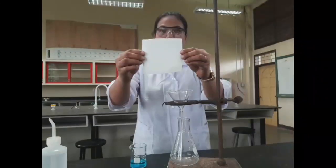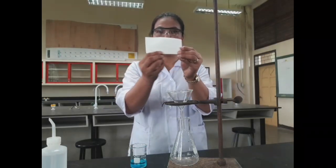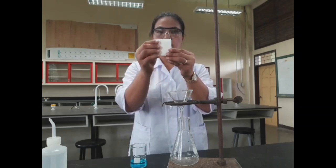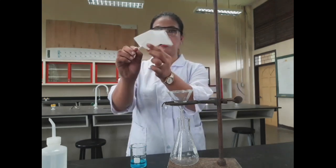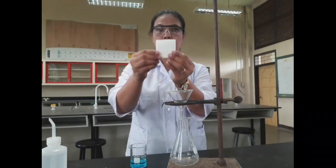Fold the filter paper the correct way by folding it in half first, then into another half, making 4 parts in all. Unfold the filter paper, tear apart, and fold it back again.